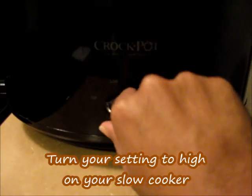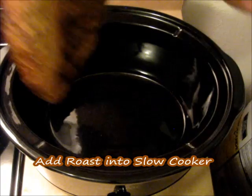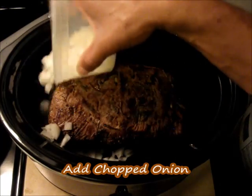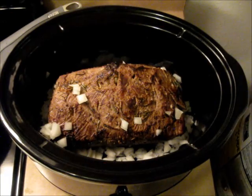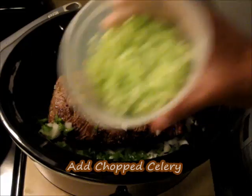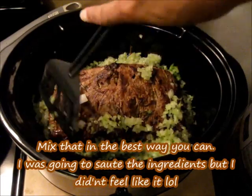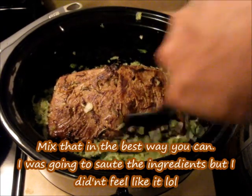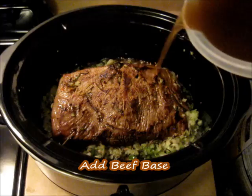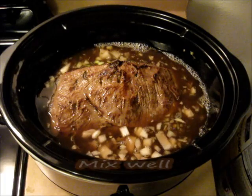On our slow cooker, we're going to turn our heat setting to high. We're going to take our roast and add it into the crock pot. Now we're going to go ahead and add our onion, the half of bell pepper that was chopped, and add the celery — about one cup of each ingredient. Go ahead and mix this in. Now we're going to go ahead and add our beef base right in there.